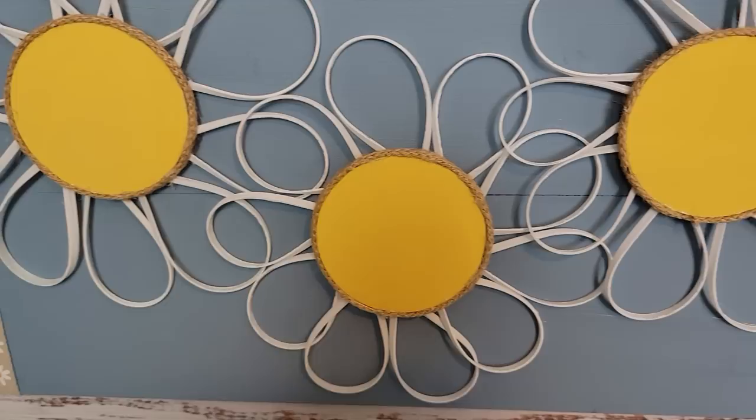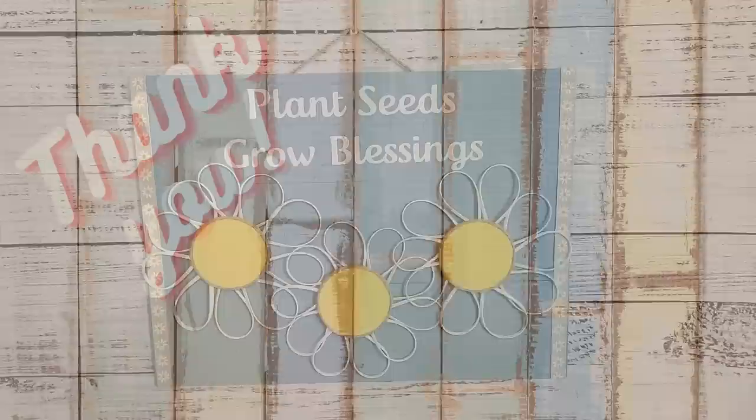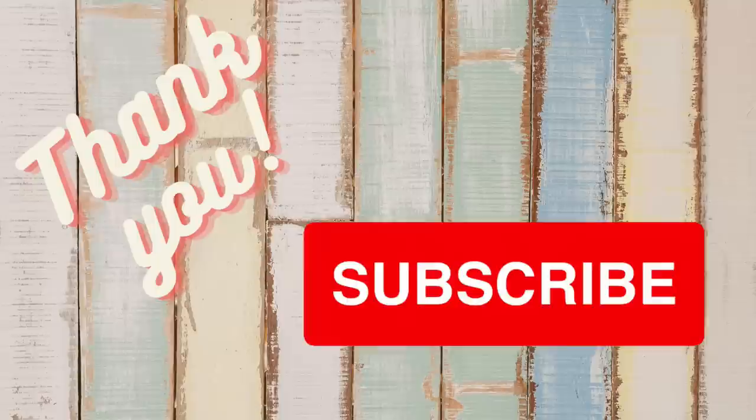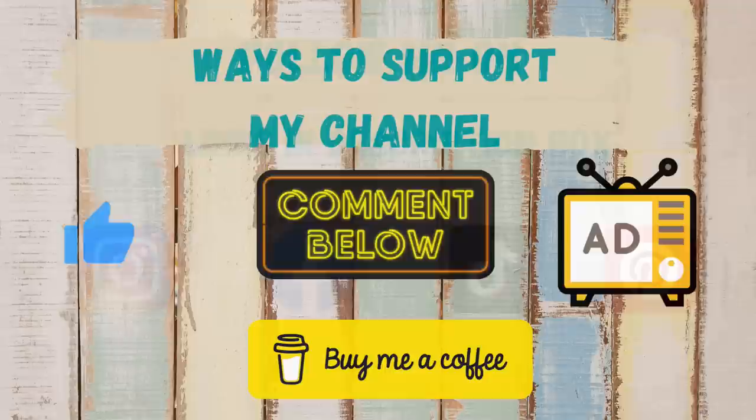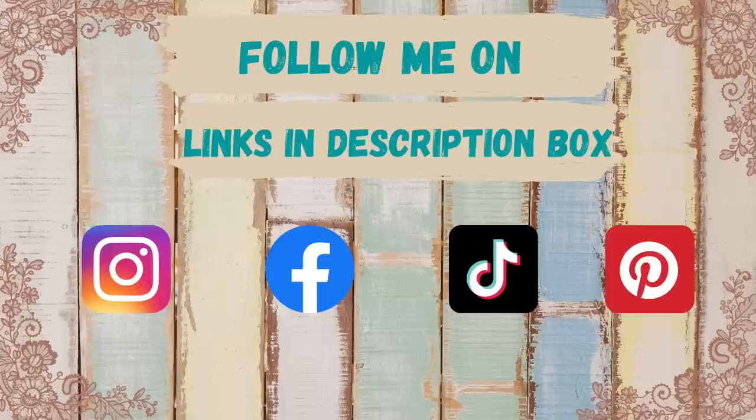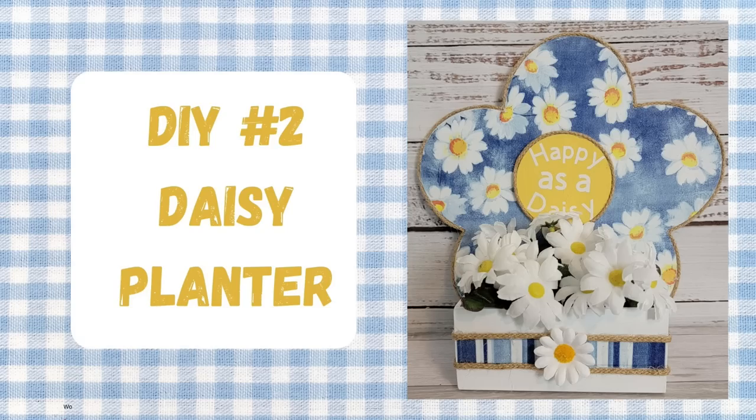I just want to thank all my wonderful subscribers — you guys are the best and you mean the world to me. If you're new here and you enjoy home decor on a budget, I'd invite you to hit that subscribe button before you go. Make sure you give me that thumbs up, comment, and watch those ads — that really does help support my channel. You can also find links to my social media and affiliate accounts in the description box below.